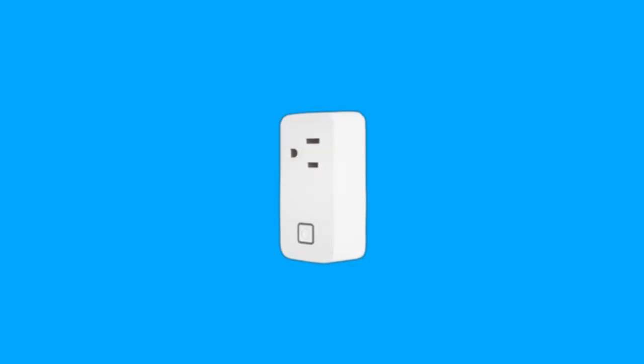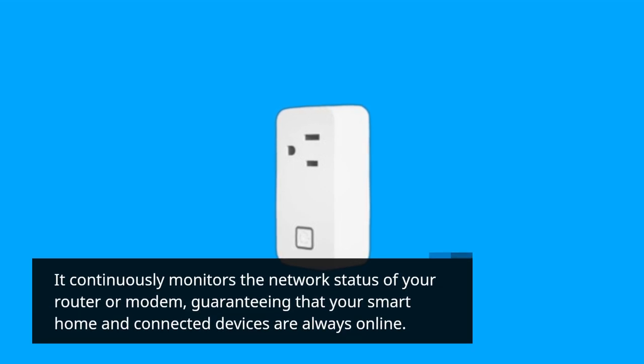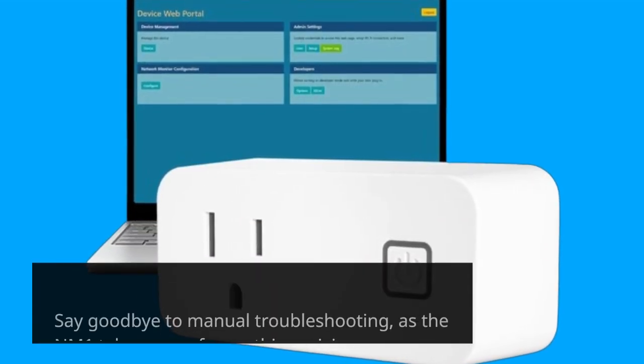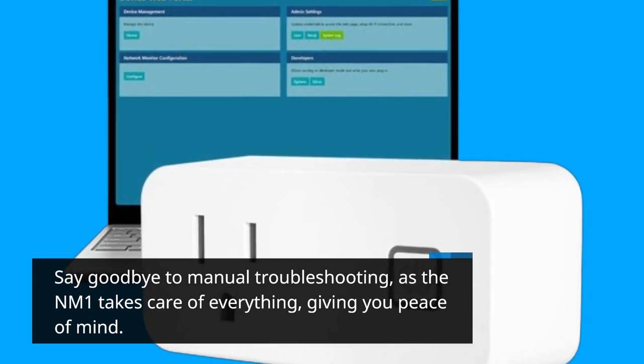Here's what you need to know. It continuously monitors the network status of your router or modem, guaranteeing that your smart home and connected devices are always online. Say goodbye to manual troubleshooting, as the NM1 takes care of everything, giving you peace of mind.